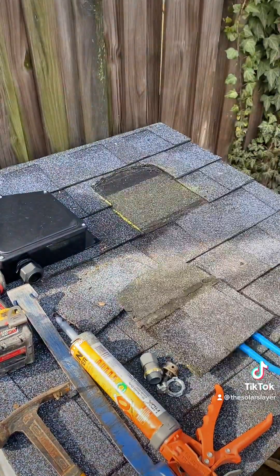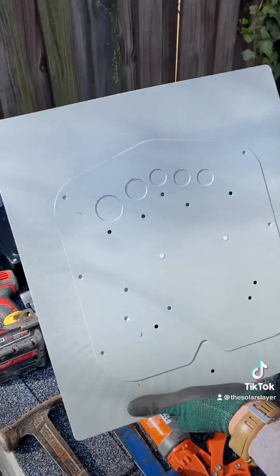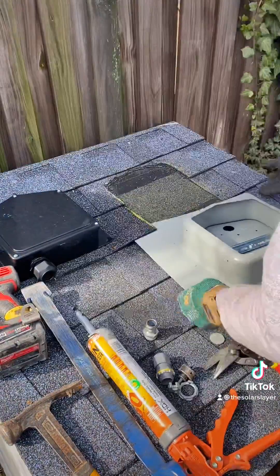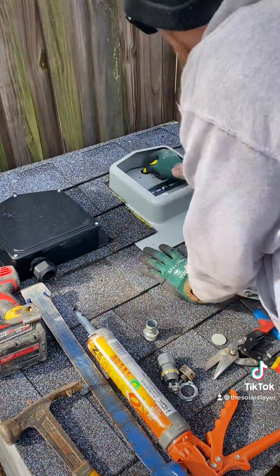You can dispose of the shingles when you're done. The bottom of the Solideck comes with pre-mounted knockouts for one inch, three quarter, and three half inch. I'm using the three quarter today.